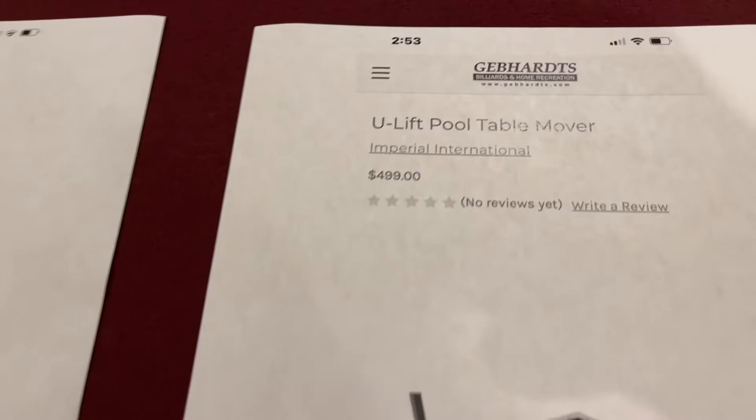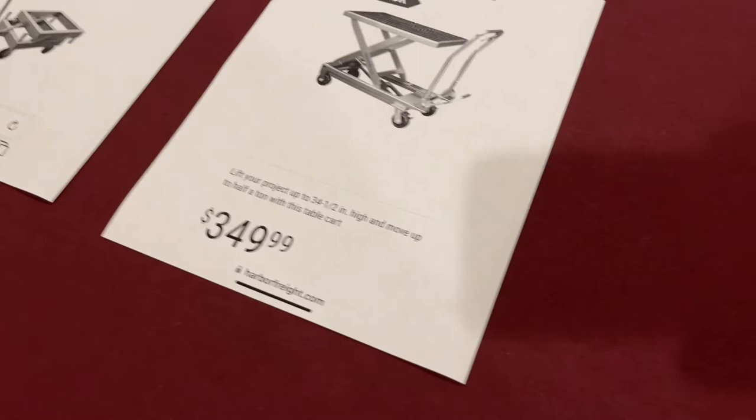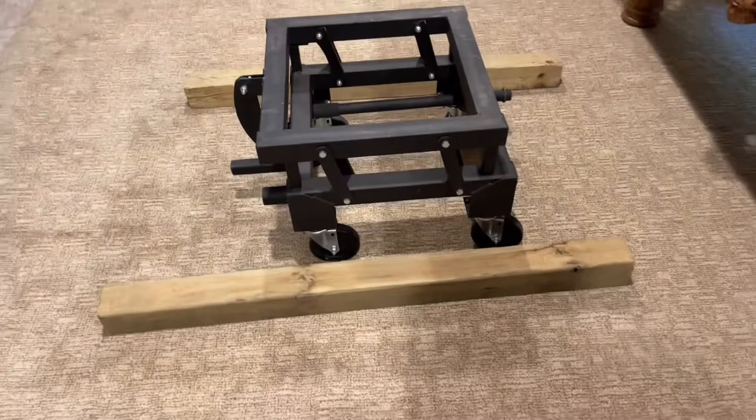Here's a very similar one — it's the Imperial International U-Lift Pool Table Mover, sold by Gebharts.com. And here's maybe another option that I stumbled across at Harbor Freight, which might be something to consider for $350.